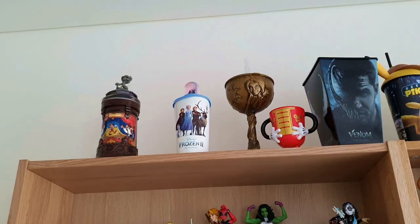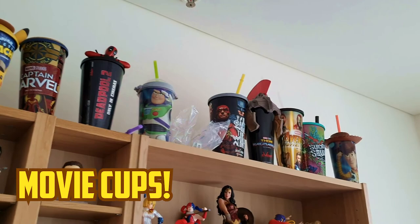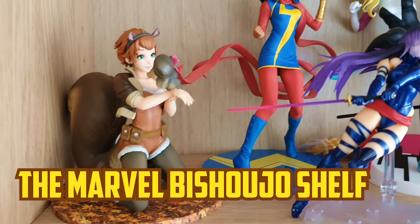So let's go take a look at my figures. This is the top shelf of the left bookcase and it's for Marvel characters — the Bishoujo characters from Marvel.